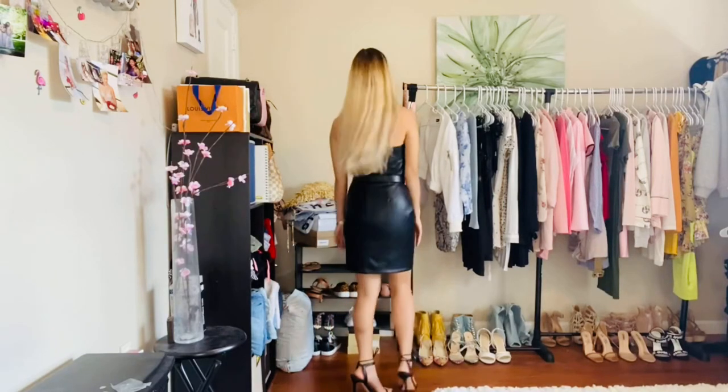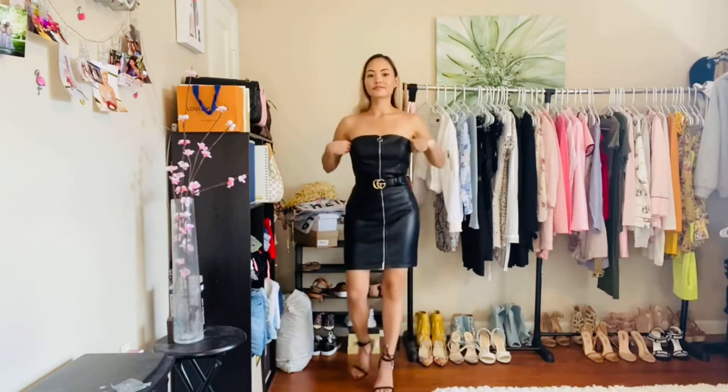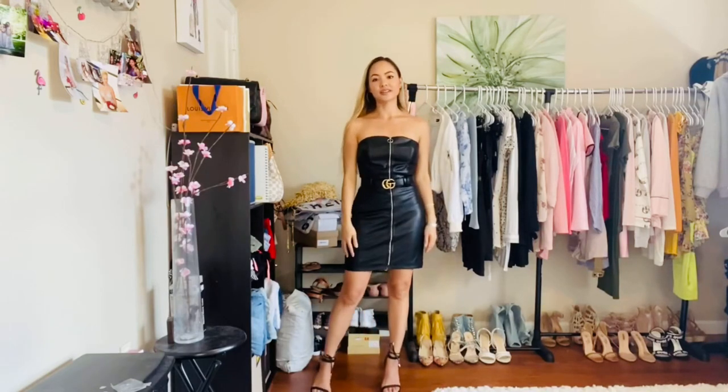It's so cute. I feel like a Gucci gift — it's very, very classy.